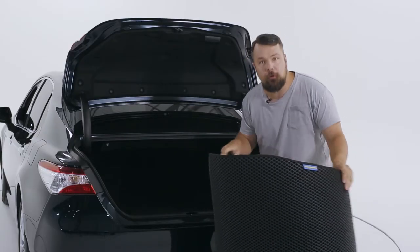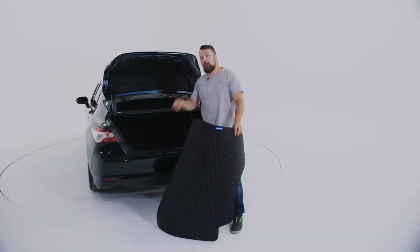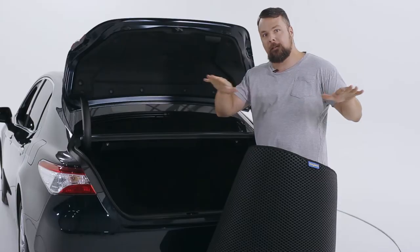One thing: do not get scared if you get your brand new cargo liner and it seems a bit bowed. Put it in your trunk and wait 24 hours, and it'll flatten itself right out.